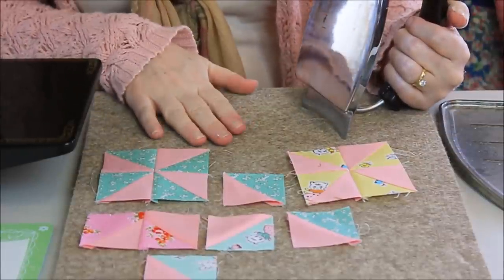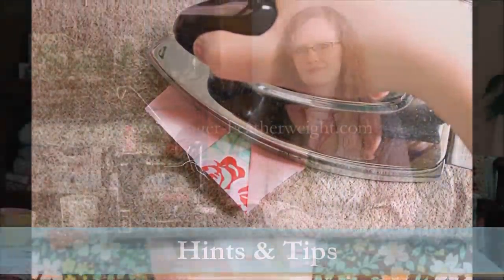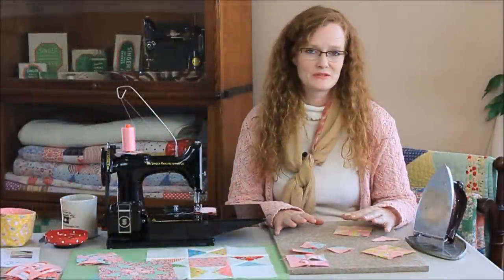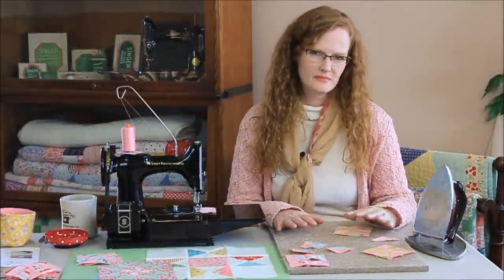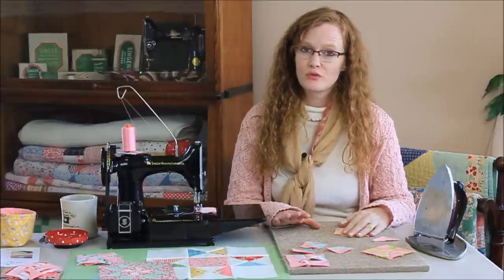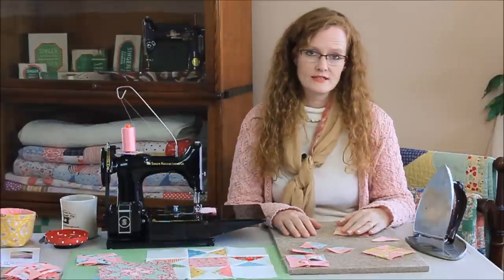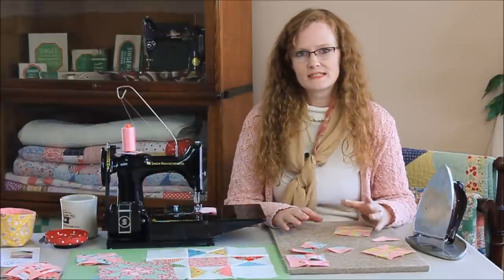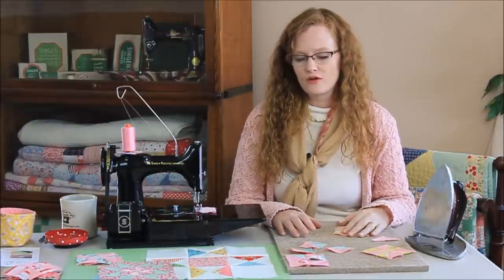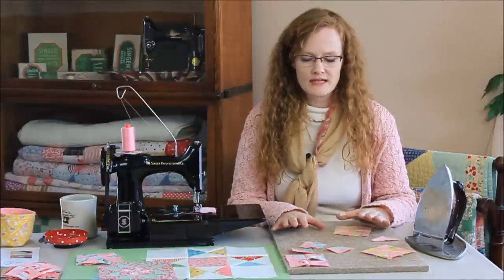So that's pressing on a Quilter's Pressing Fleece. One tip is to make sure you have your iron set to dry. You don't want it on steam, because you've usually steamed or starch sprayed your fabric when you've pressed it on the big ironing board before you cut your pieces anyway.